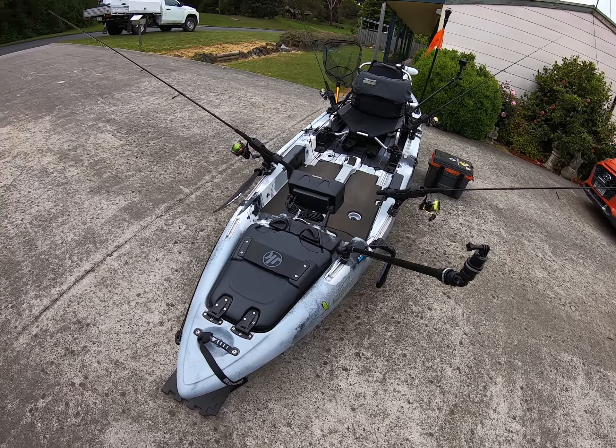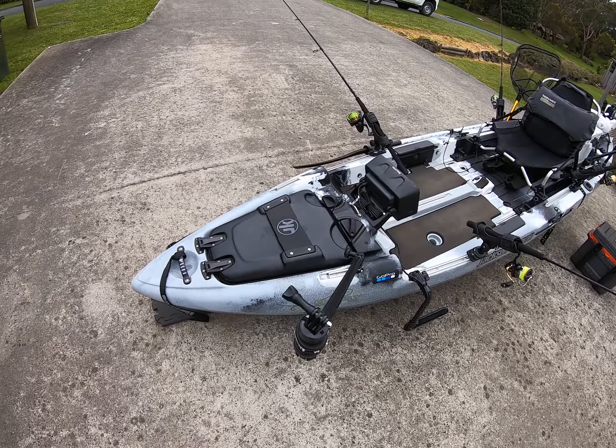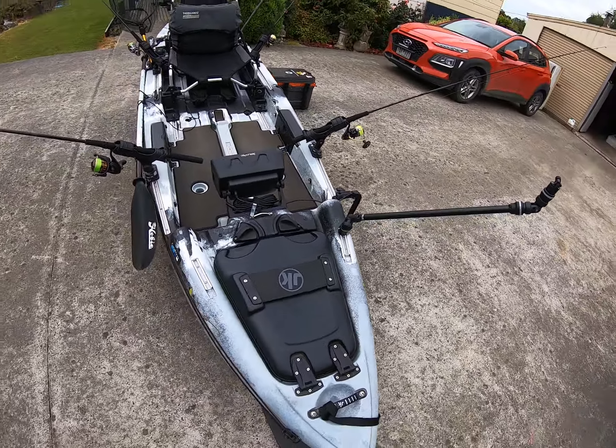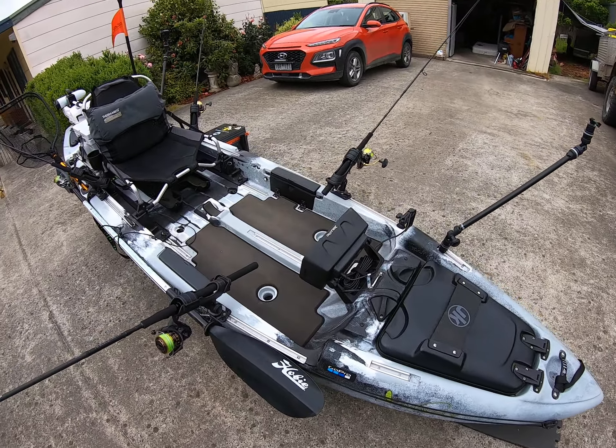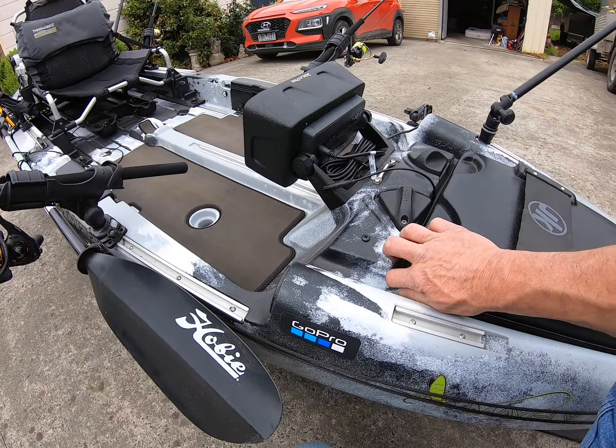I'll give you a quick rundown of my Jackson Mayfly kayak that I've set up for bay fishing. It's actually a fly fishing kayak but I've set it up for a bit of everything, as well as fly fishing. Here's a view of the front — we'll start at the front hatch.